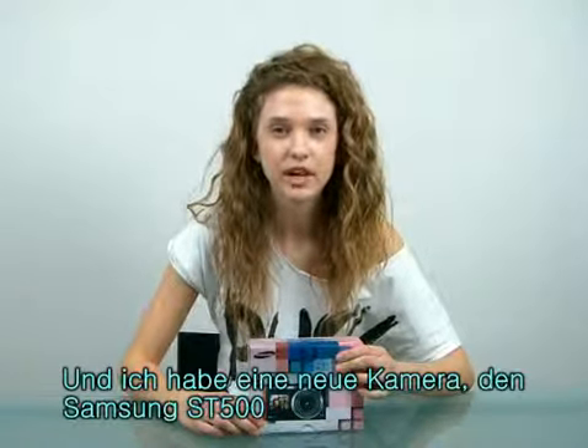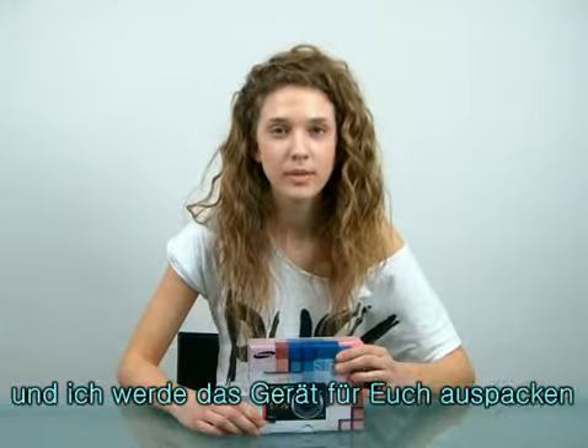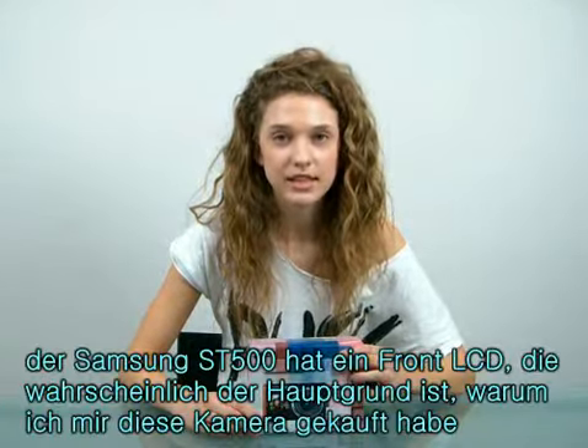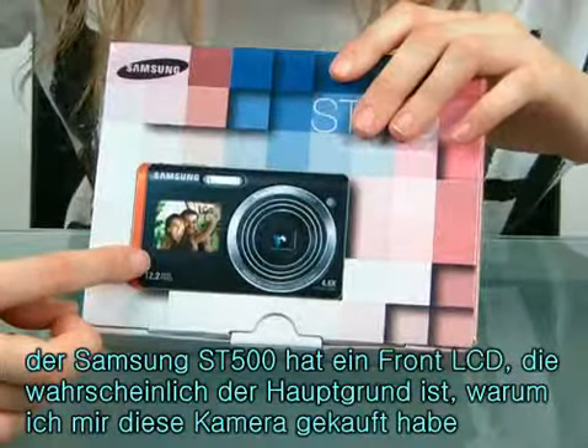Hello, my name is Andrea, and I've got a new camera, the Samsung ST500. And I'm about to do an unboxing for you guys. As you are looking, the Samsung ST500's got a front LCD, which is probably the main reason why I bought this camera.